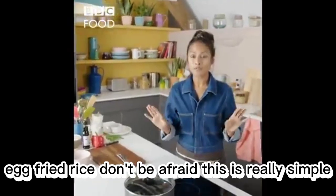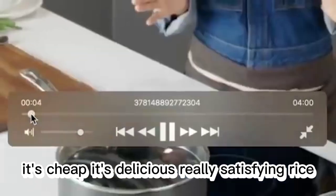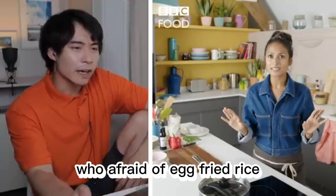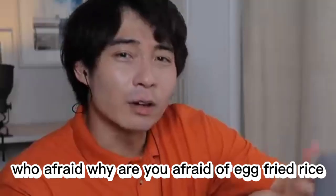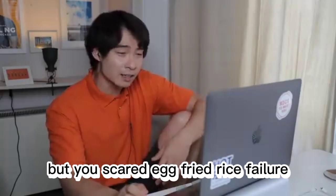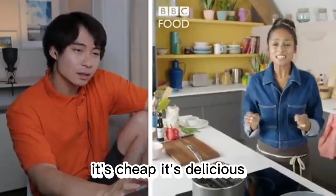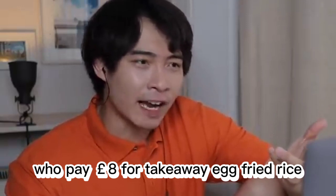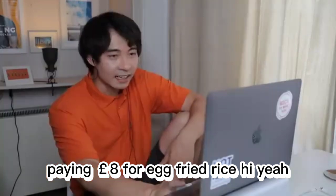Egg fried rice. Don't be afraid, this is really simple. It's cheap, it's delicious, really satisfying. Don't be afraid? Who is afraid of egg fried rice? It's the most common dish. Everybody eat egg fried rice. Why are you afraid of egg fried rice? Where is your courage? Uncle Roger scare ghosts, but you scare egg fried rice. Haiya. This is really simple, it's cheap, it's delicious. Who pay eight pounds for take away egg fried rice? My god, they think money grow on tree paying eight pounds for egg fried rice. Haiya.